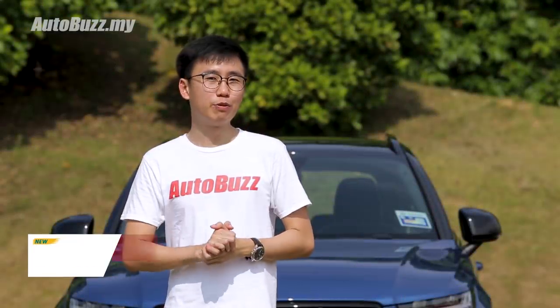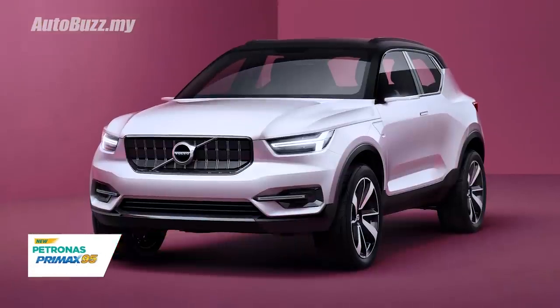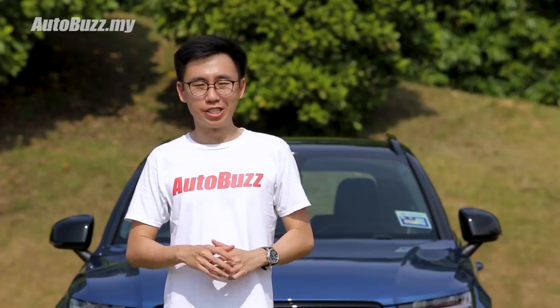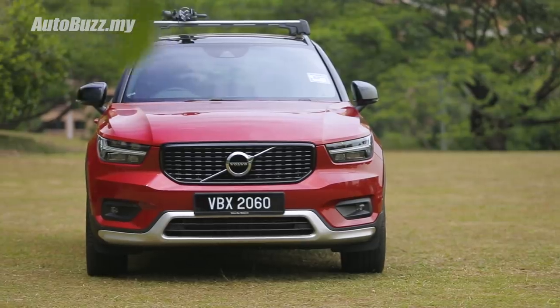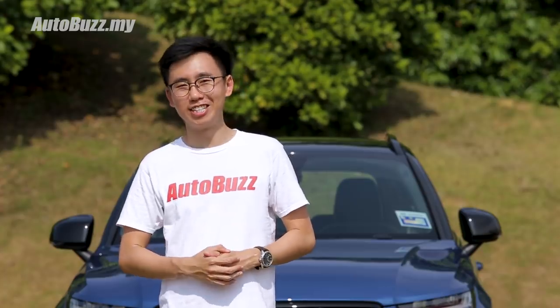The XC40 was first presented to the world as a 40.1 concept back in 2016, where Volvo decided to build a premium compact car that will attract potential customers who are driving other brands. After extensive market research, this is what they've come out with: a premium compact SUV with an expressive design that is perfect for the daily commute in the city. But is it as good as they advertise? We'll find out today.